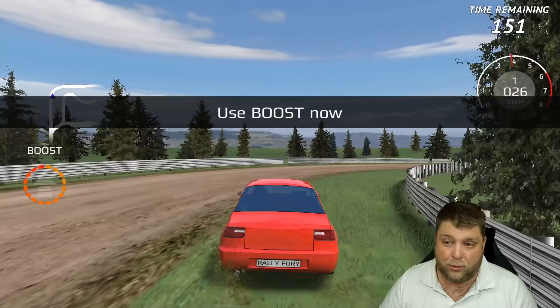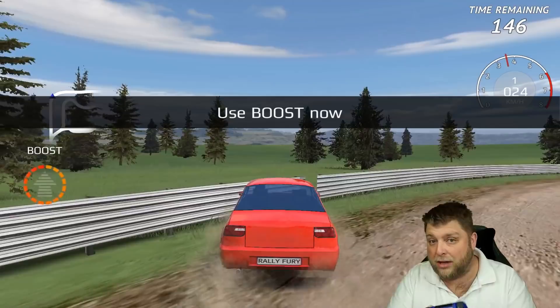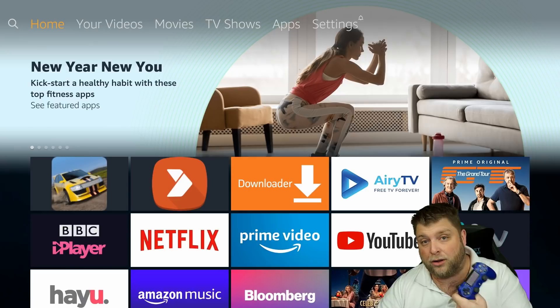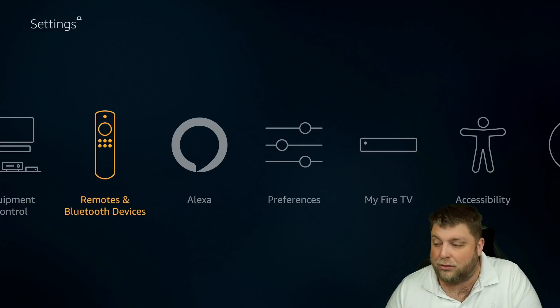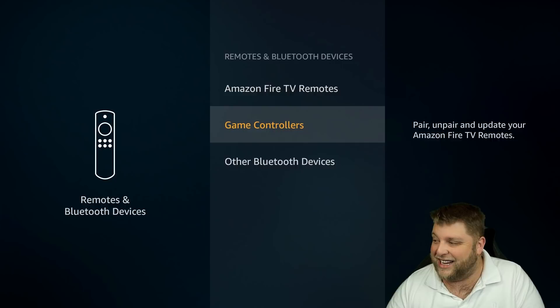Obviously a lot of people don't want to use a micro USB cable — they want it wireless through Bluetooth. If I take out the micro USB cable, you're going to see it's not doing anything. So I'm going to click the home button. Now we're going to put the gaming controller into pairing mode. We want to go to Settings, down and across to Remote and Bluetooth Devices.